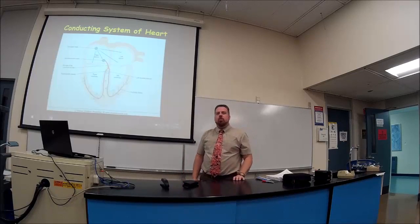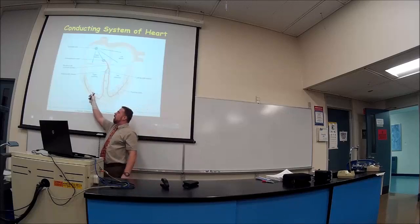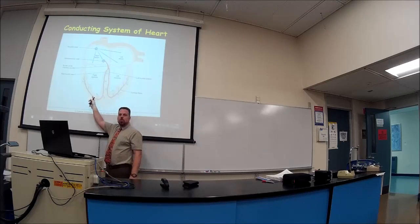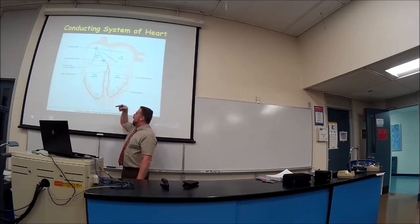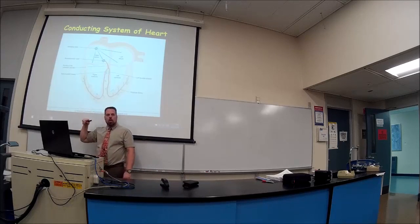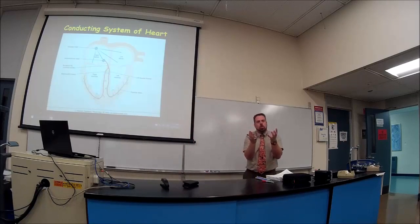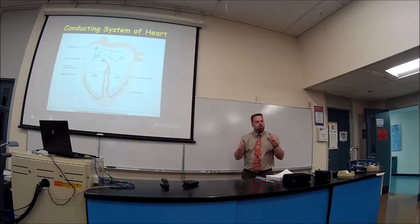The Purkinje fibers are not just on the right and left sides of the ventricles — think of them in three dimensions. They're coming out of the board and into the board as well. So the Purkinje fibers surround the ventricles on all sides, not just right and left as many sources misleadingly suggest.